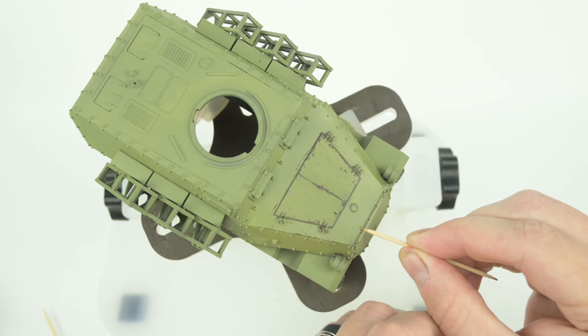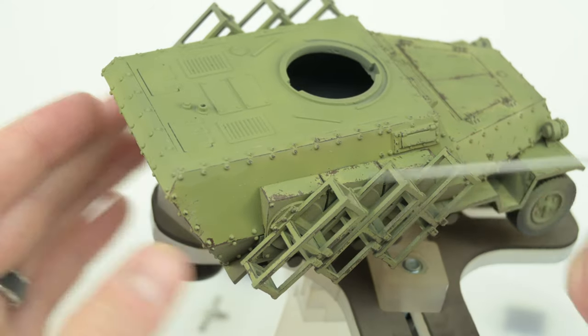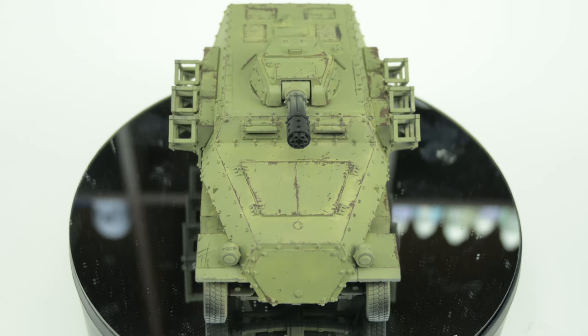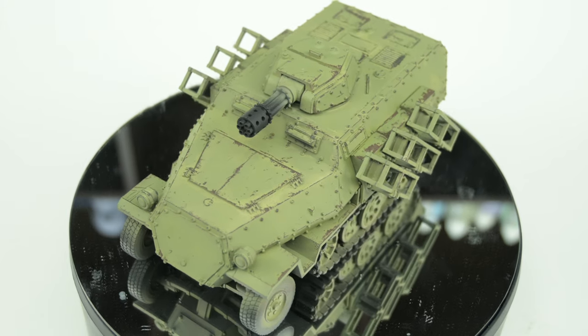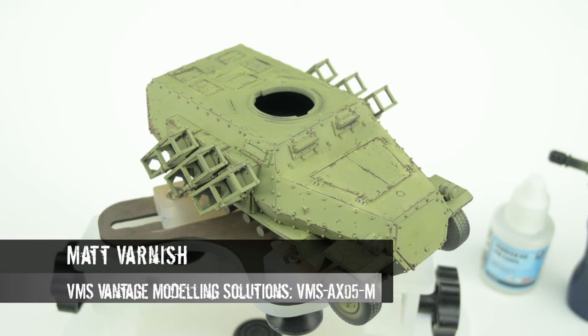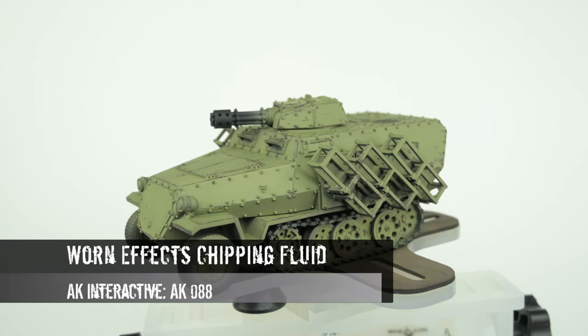Contrary to my previous belief that hairspray chipping can't be controlled, using this method does add a good degree of control. You wet the surface down, take your toothpick or needle, and go very very lightly until you get the chips you want. Overall I had a lot of fun — it's different. But always remember to varnish it up afterward, otherwise you will lose your chipping progress.